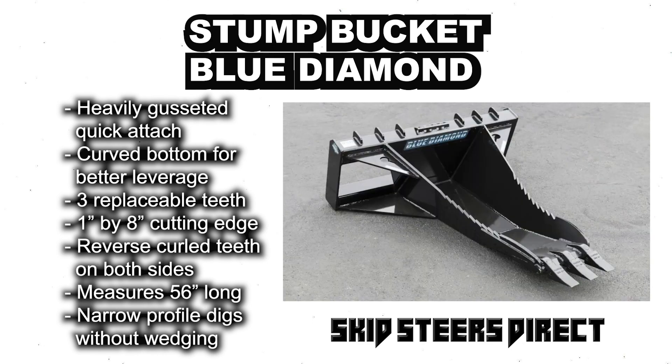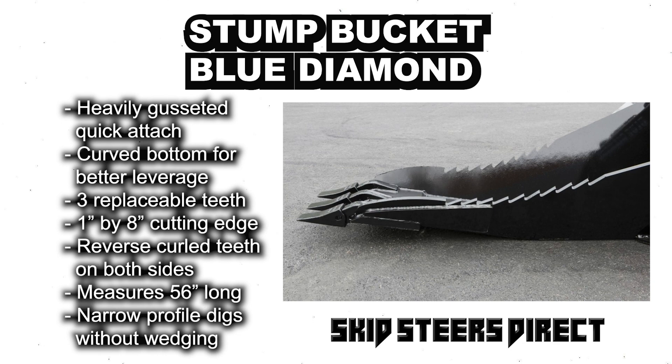It measures 56 inches long and the narrow profile design digs without wedging. It comes with a one year warranty and Blue Diamond satisfaction guarantee.